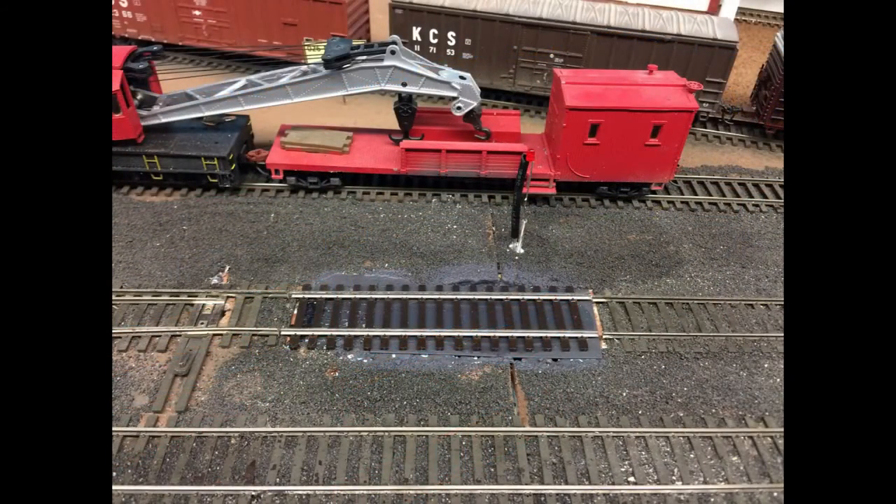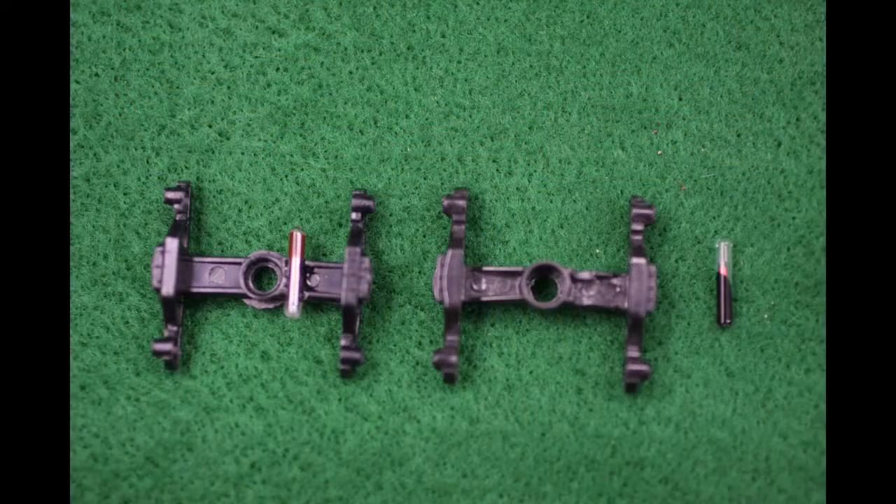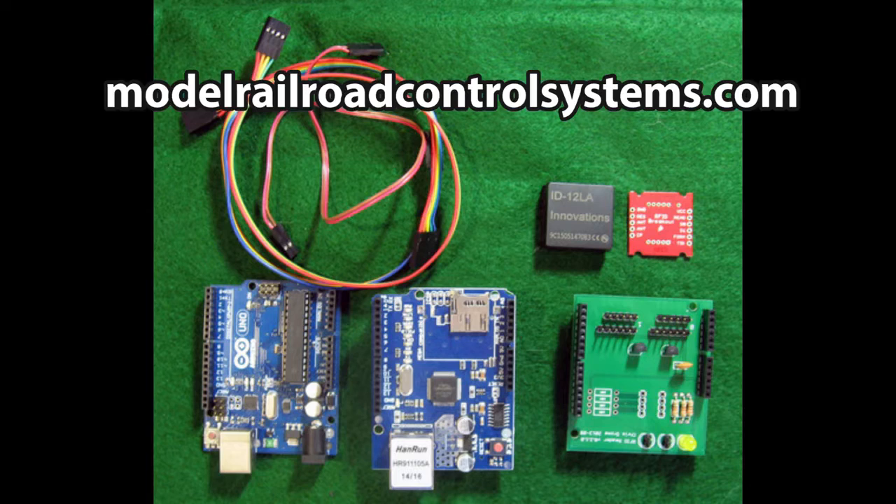If you're interested in the hardware side of this, here's the reader track before the little building was installed. You can see it's just a section of track with a reader hidden underneath it. The tags are little RFID capsules that go underneath the trucks in each rail car. These readers are Innovonix ID12LA readers placed under the tracks.